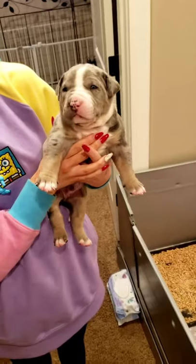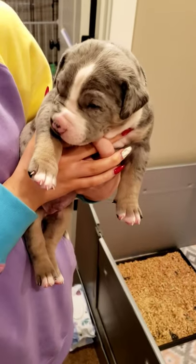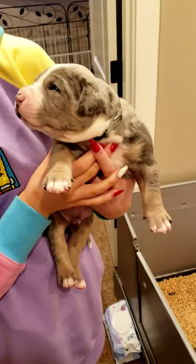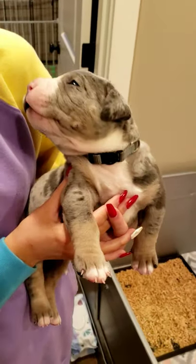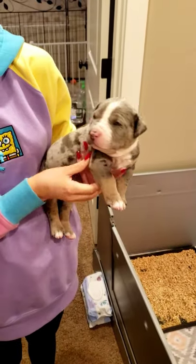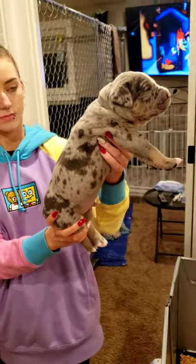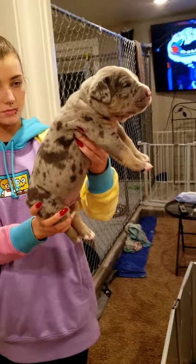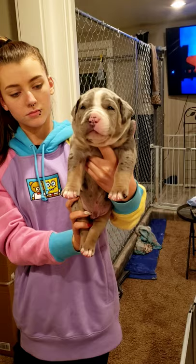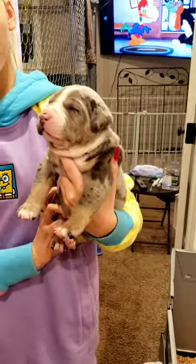Another male, gray collar. Tri merle. Nice headpiece, great muzzles. From the side — huge. My God.